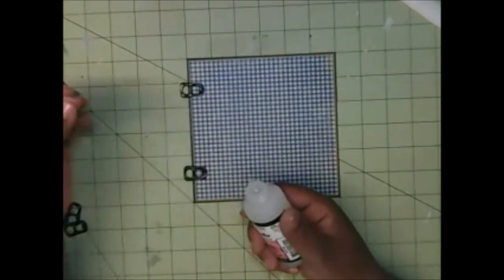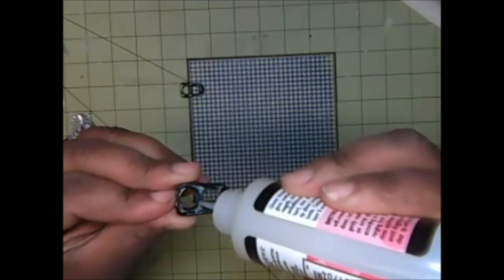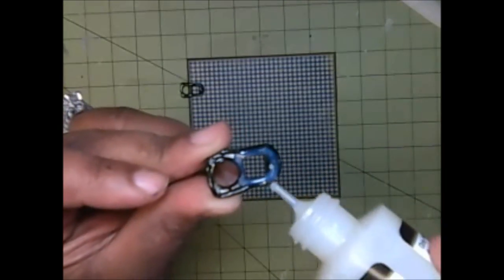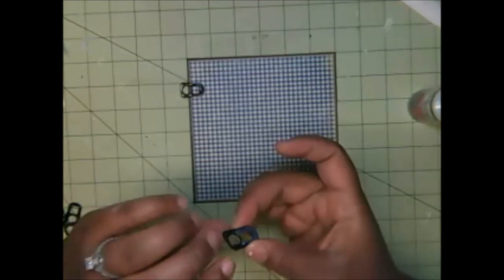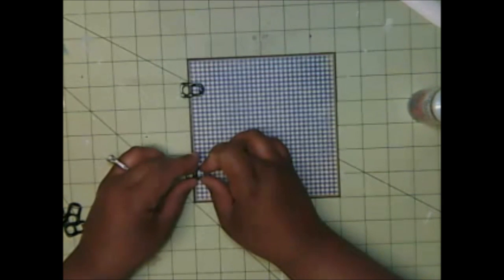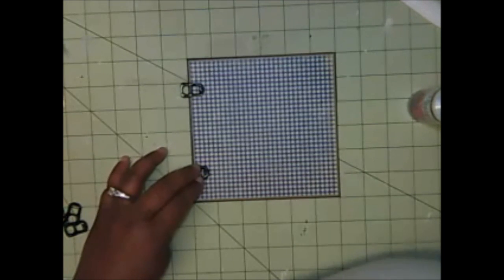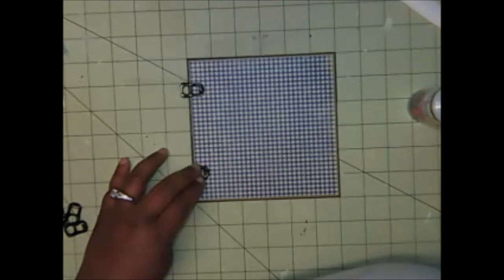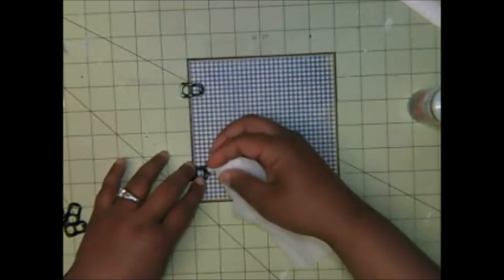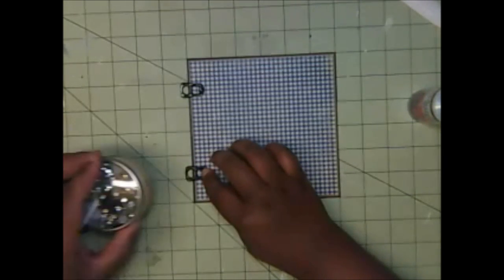I take my glossy accents — or E6000 — and add some to the bottom half of the pop tab, across the bottom and around the edge. Flip it over, make sure you know where you want it, and place it down. Don't put too much or it will drizzle out. Use a wet wipe to soak up any excess. Hold it there and put something heavy on top while it sets.